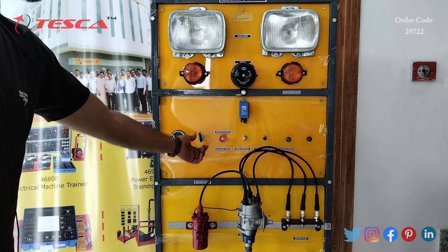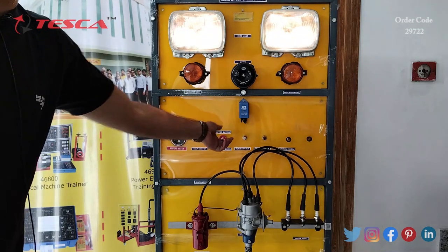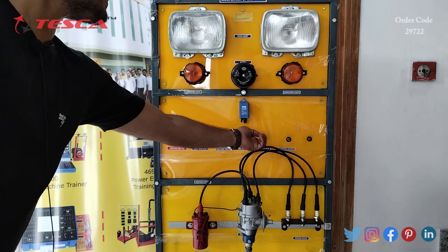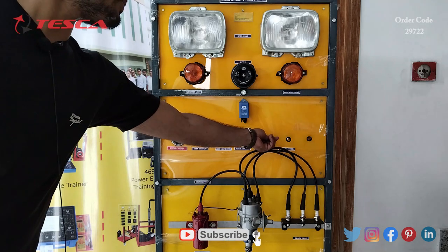So you have to switch on the car, and now you can press the horn, switch on the dim lights, switch on the indicator, and when you switch off the key, you can't do any of the functions.